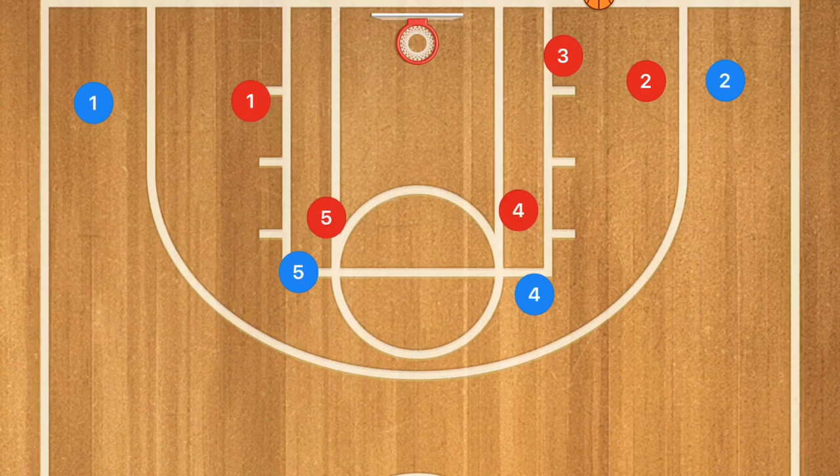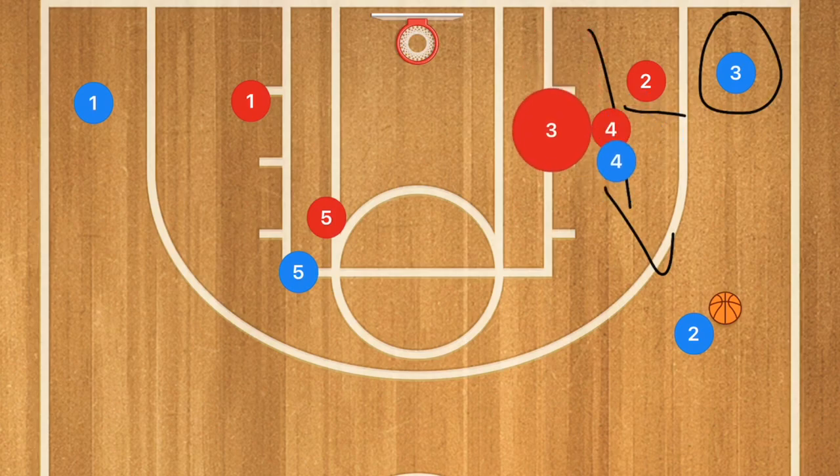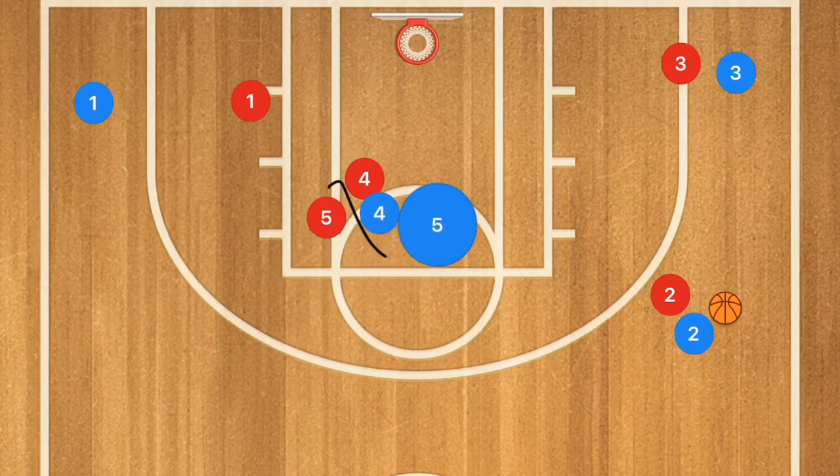Now in the second play, player four is going to set a screen on player two's defender. Player two pops up to receive the inbounds pass. After player two gets the ball, player three runs inbounds over to one side.